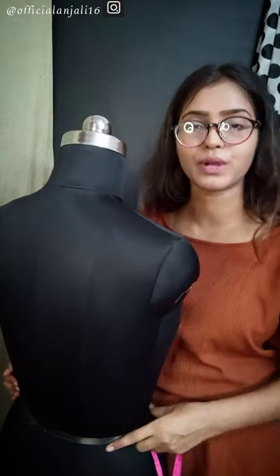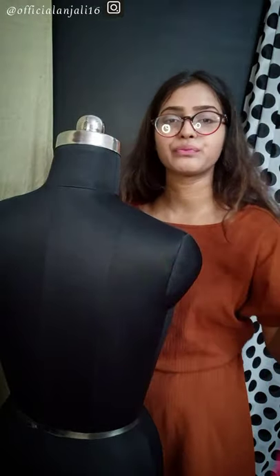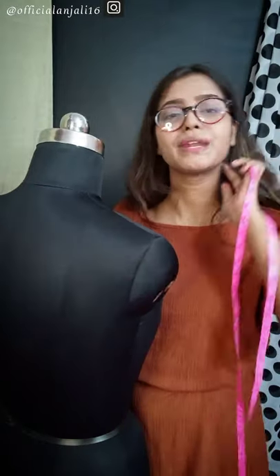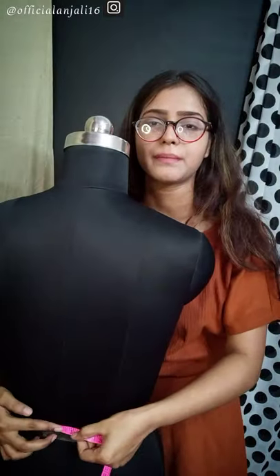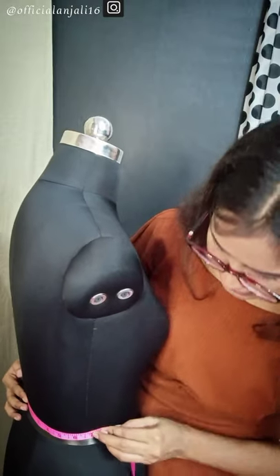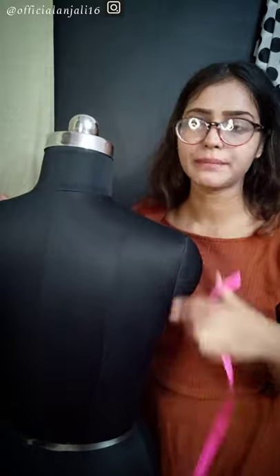Next measurement — I am telling you so that if you have a problem you can follow me. If you are not getting it clear, see the front video, Part 1, and you will understand because I covered the details there. The next measurement is the waist — you will keep the tape at the center line and end on the side seam. The measurement is 16.5 inches.